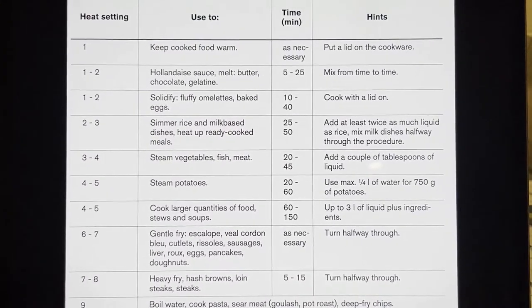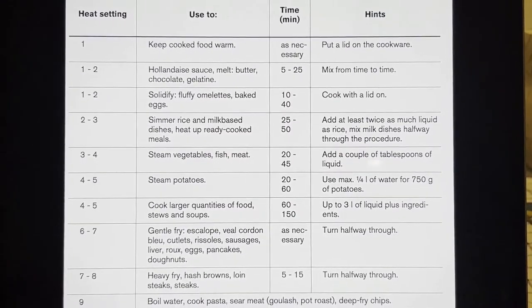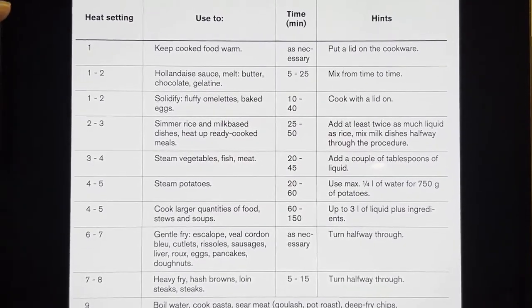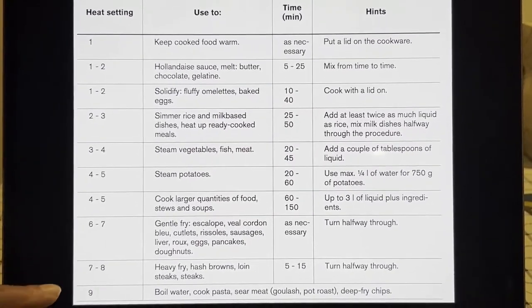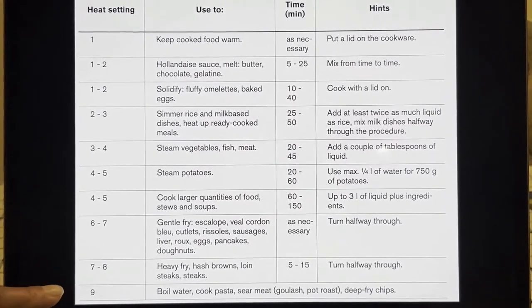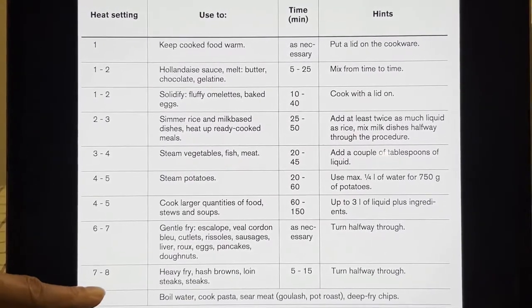According to the instruction manual for the Zanussi hob, these are the different heat settings used for different types of cooking. The one I just showed you was to boil water — that's why it was at the highest setting, level 9, which is the highest temperature the Zanussi induction hob will reach.